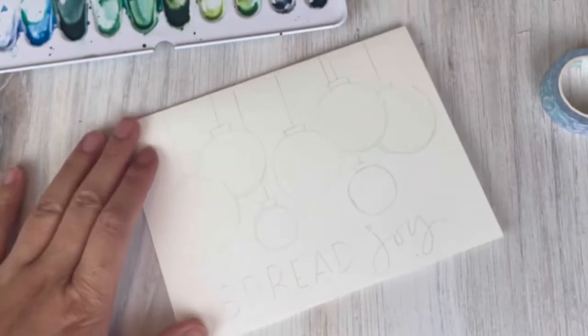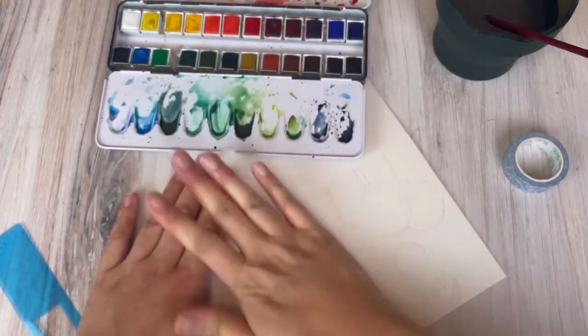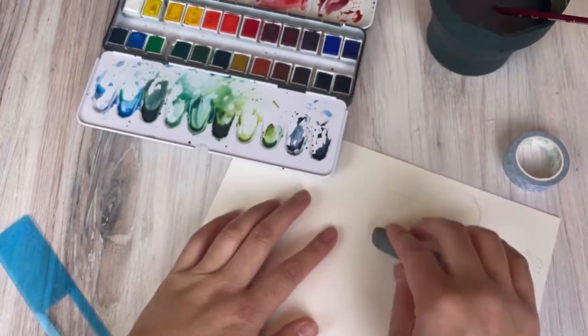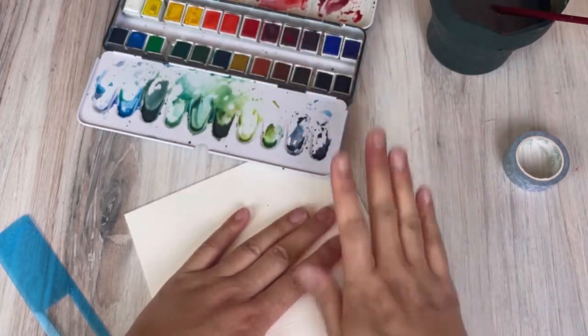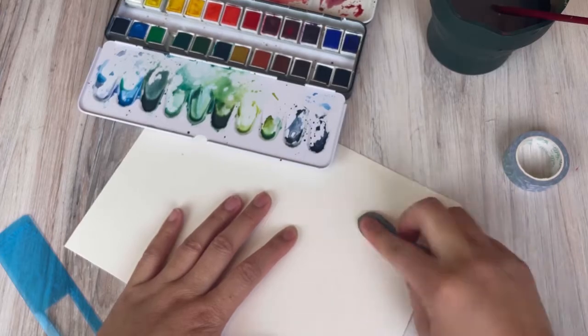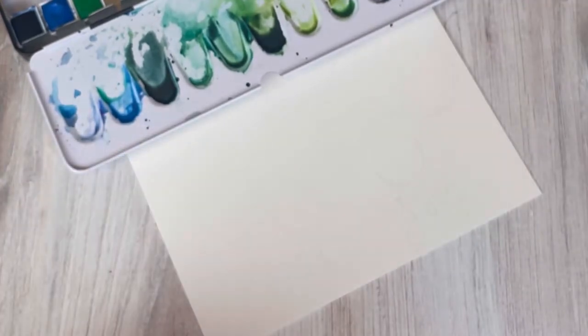Once you're happy with the sketch, we lighten the pencil markings with a kneaded eraser. A kneaded eraser is very soft and you can roll it over your page — it won't completely remove the pencil markings, it'll just lighten them so they're very hard to see while you're painting. You basically don't want these sketches visible in your final product, so it'll act as a guide.